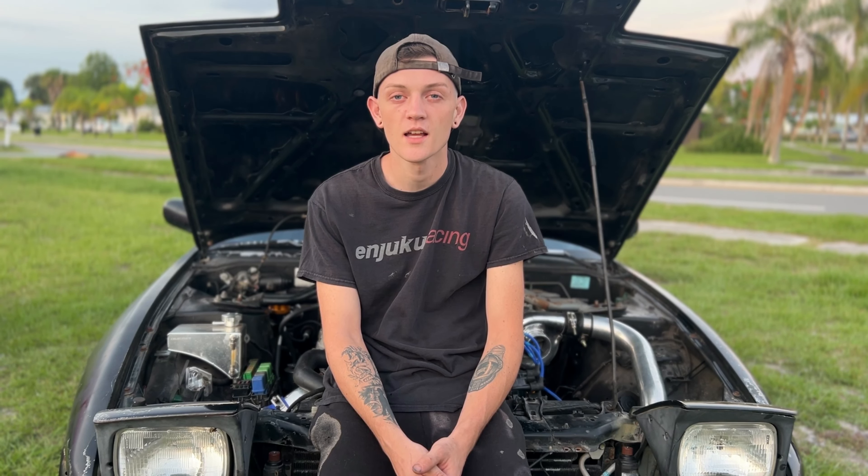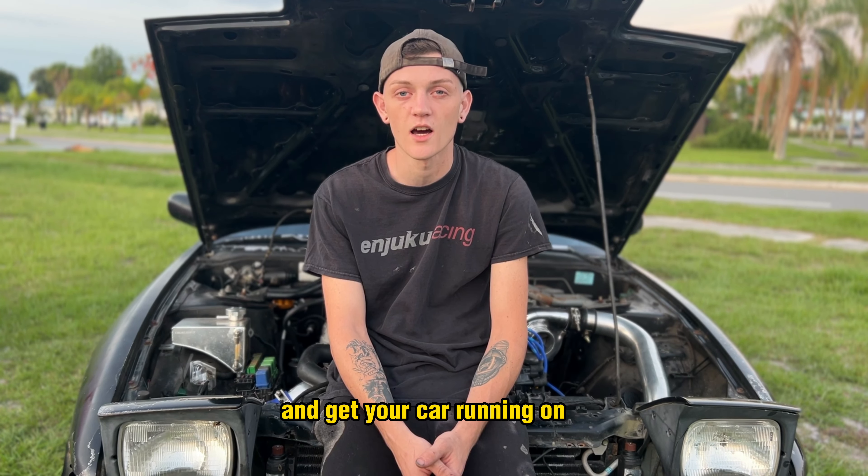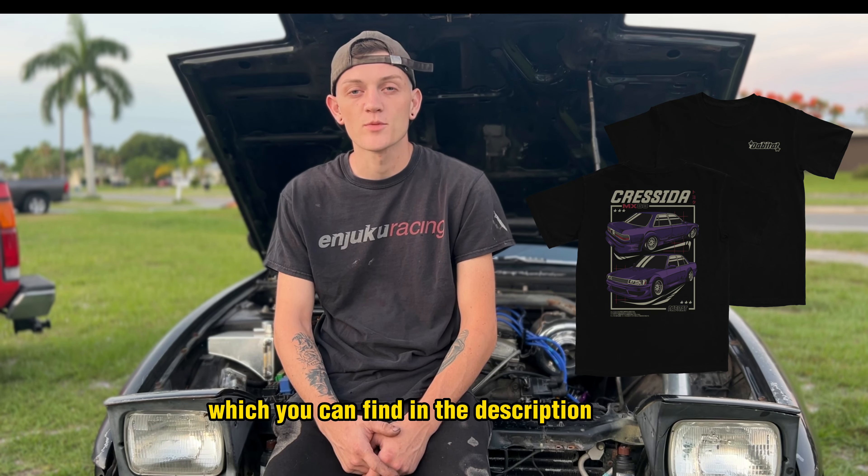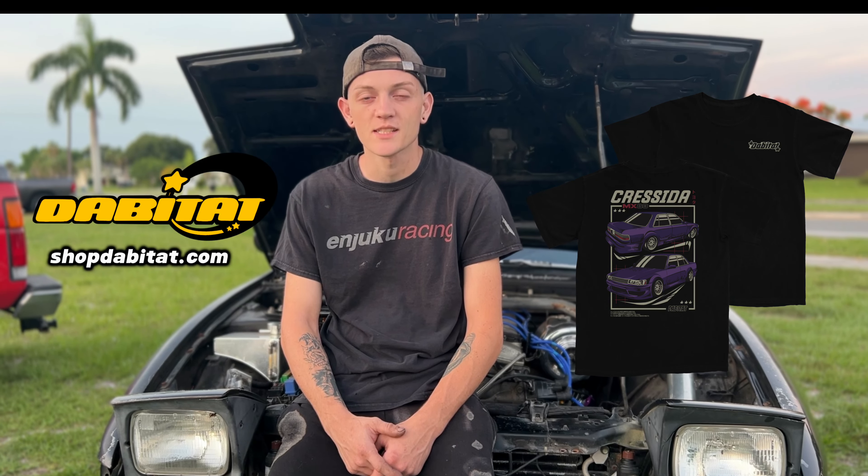After I get in the fuel pump, all I'm going to have to do is swap out two spark plugs for colder plugs — I'm pretty sure I'm going to be running BK7RE NGKs. I'll check once I pull them off the other 240, because that was running, so the spark plugs from that car will work just fine.